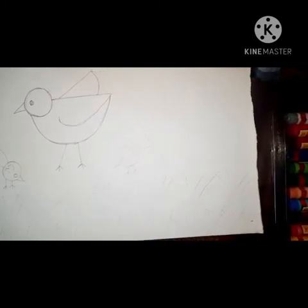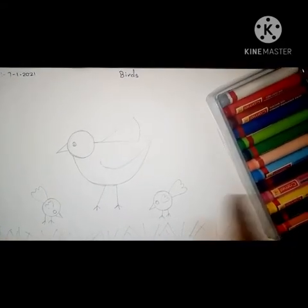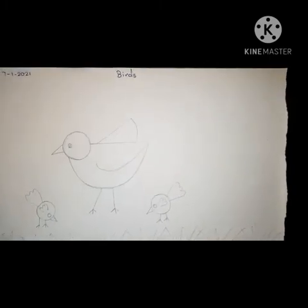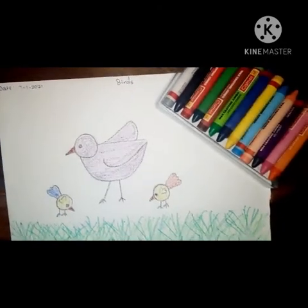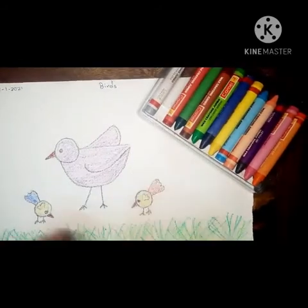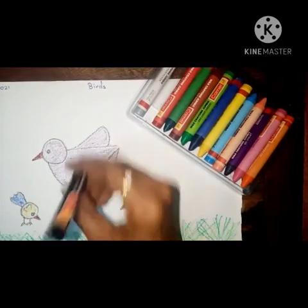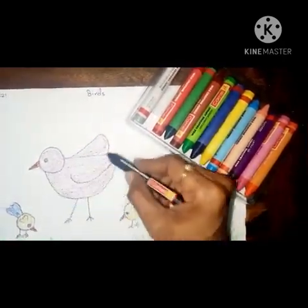Yes, children, the drawing is over. Now for coloring — take any color crayon and color the birds and grass also. I will show you. Like this you have to color the birds and grass. First of all, children, take the black color crayon and draw the border for the bird. For the small bird also, see — like this you have to draw the border with the black color crayon.